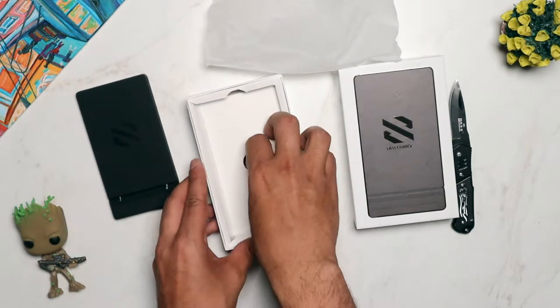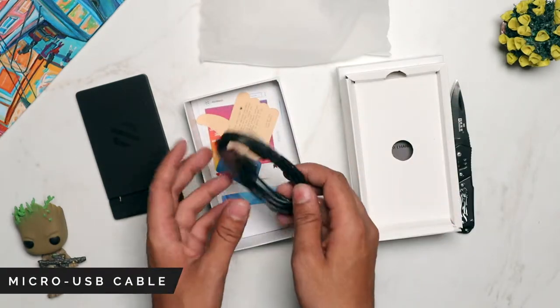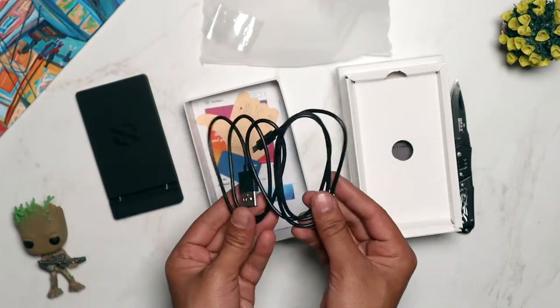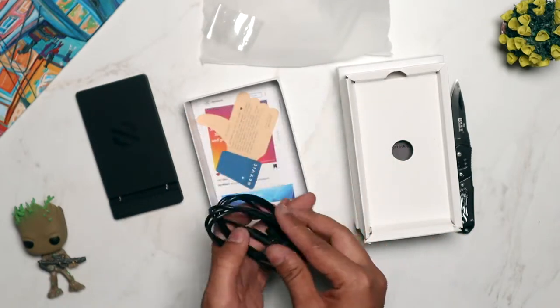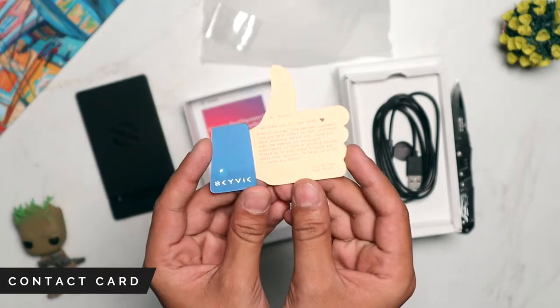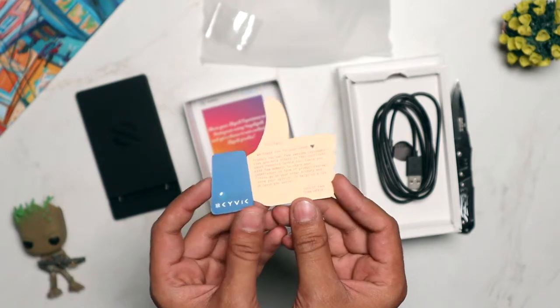Keeping it aside for a moment, the next thing inside the box is a micro USB cable, which is used to connect the wireless charging pad to the power brick. Apart from that, there is also some paperwork inside the box, which includes a contact card with all our contact information on it, so if you have any queries please feel free to contact us.